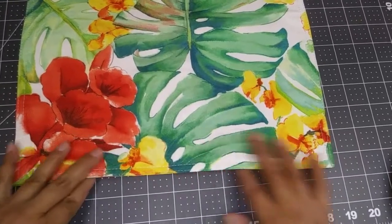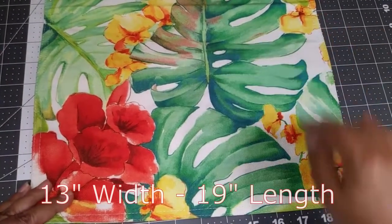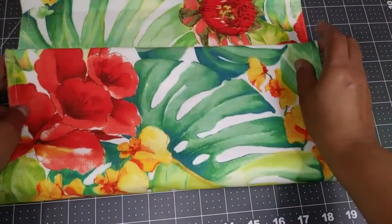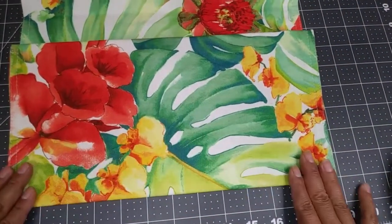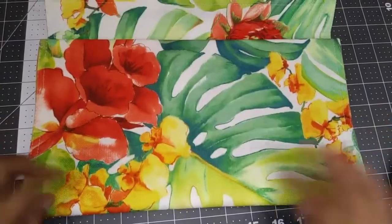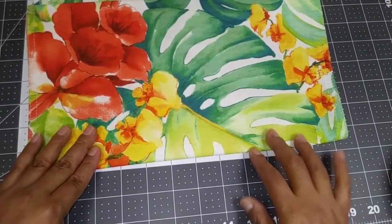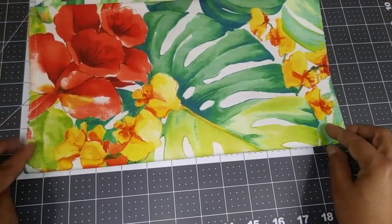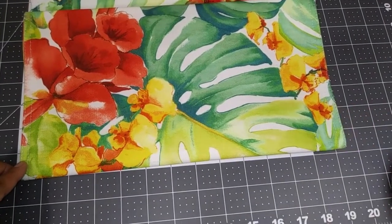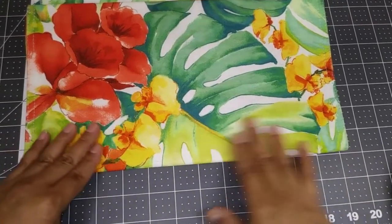So here's our placemat. Mine measures approximately 13 inches across by 19 inches in length, and all I've done is basically grab the placemat and fold it into just different positions until I found the image that I loved the best. For me it was definitely this one with the flower and the Monstera leaf. I loved how bright and colorful it is — it comes off a little dark on camera but it's super bright and bold colors.